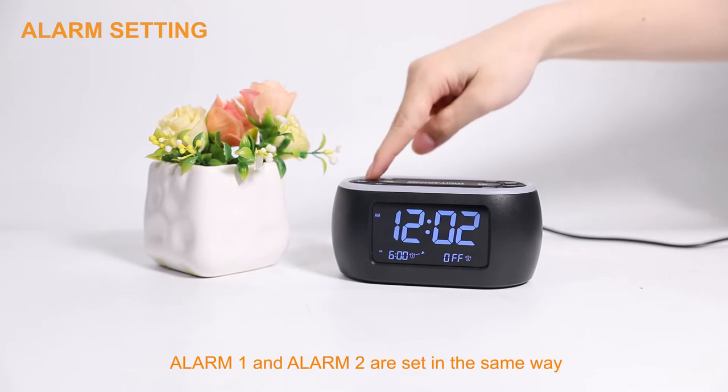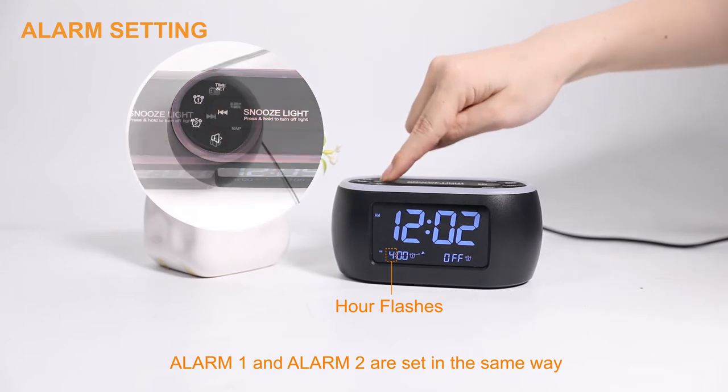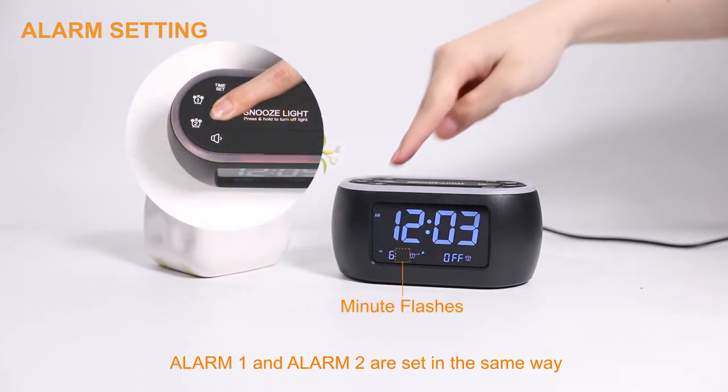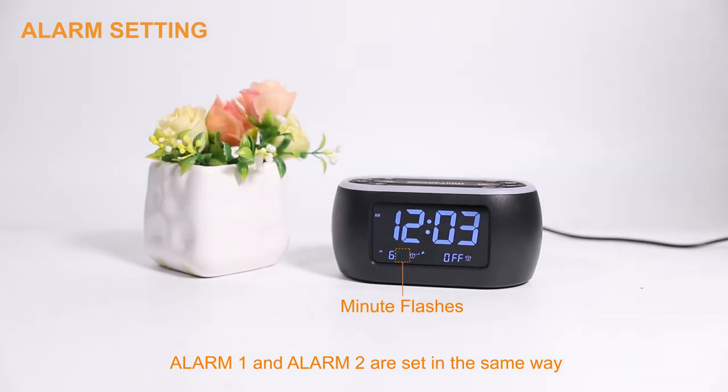Press the Alarm 1 button. The hour of Alarm 1 flashes. Then press the left or right arrow buttons to set the correct hour. Press the Alarm 1 button. Same way to set the correct minutes. Press the Alarm 1 button again.